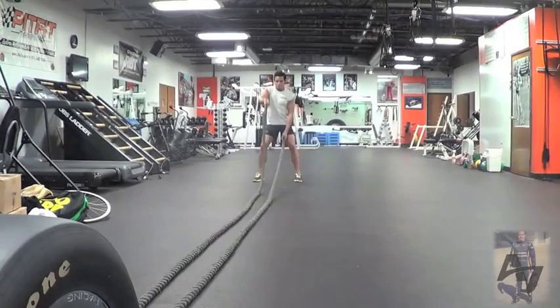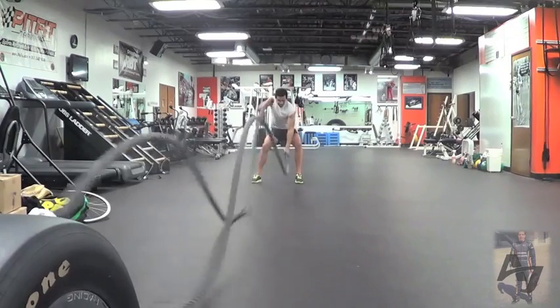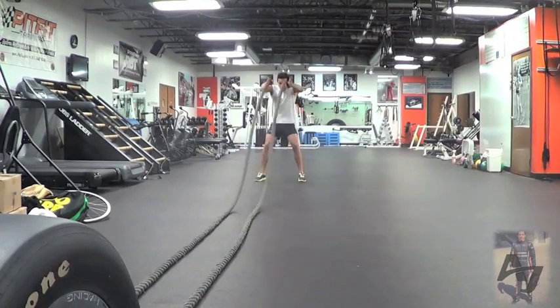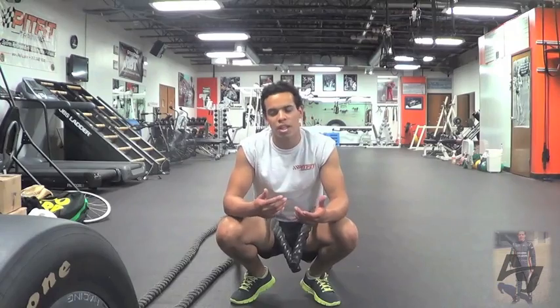This is the battle ropes. It's a bit of strength endurance — you really feel the burning in your arms and it gets your heart rate up. It's quite a good workout because when you're in the car, you don't necessarily feel a heavy load all the time, but it's a constant workload on your arms. So this simulates it quite well.